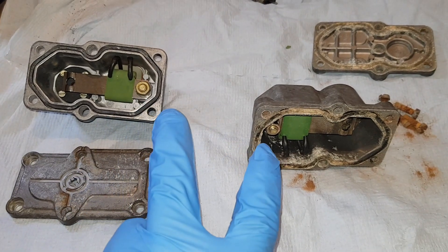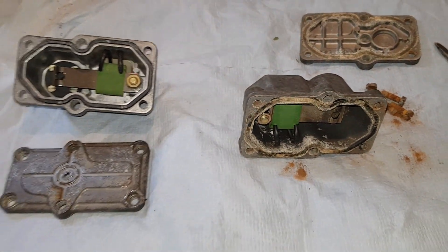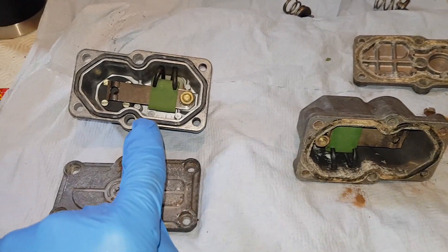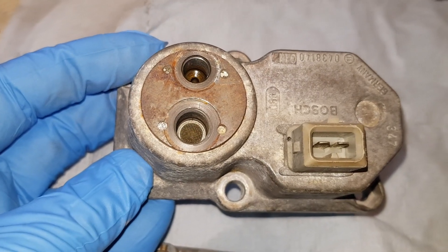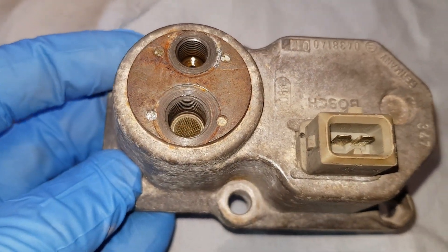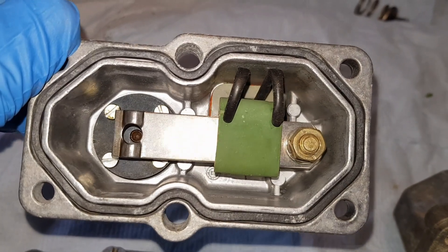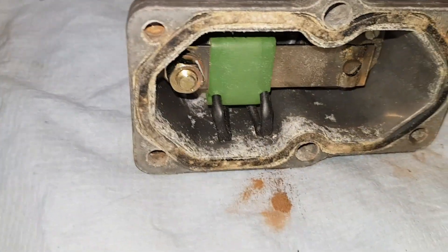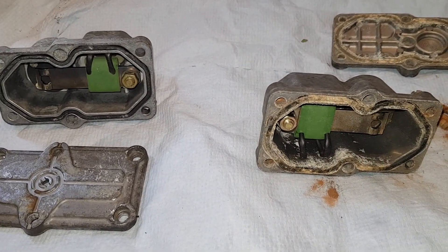We now have both warm-up regulators apart — the one just removed from my car and the spare I had. From initial inspection, the spare is much worse than the one currently on my car. I've cleaned up around the edges and given the gauze, inlet, and outlet passageways a good clean — they look good. There was some debris in there, as you saw, but the inside of mine looks almost new. I don't really see the need to take it further apart. I'm going to do a quick multimeter test to check continuity.